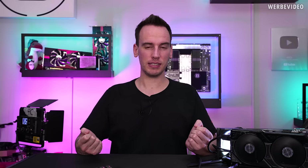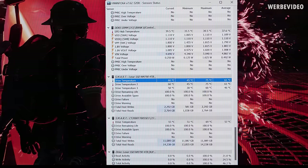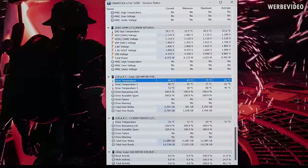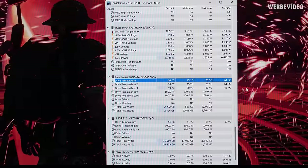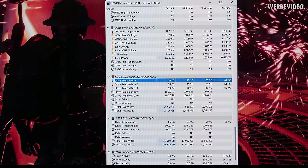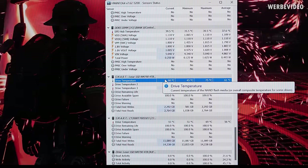The last scenario to test is gaming. In that scenario we're not going to load the SSD much, but we are going to load the GPU, which puts a lot of heat into the cooler and probably heats up the SSD. But even in this scenario it's absolutely fine — after a longer test you can see just about 60°C on the SSD, which is as expected because the cooler gets warm, but it's not in a concerning temperature range.